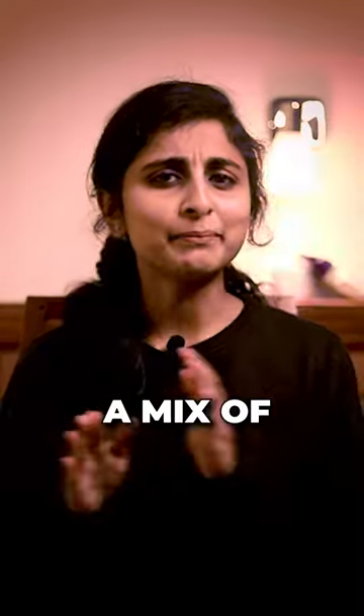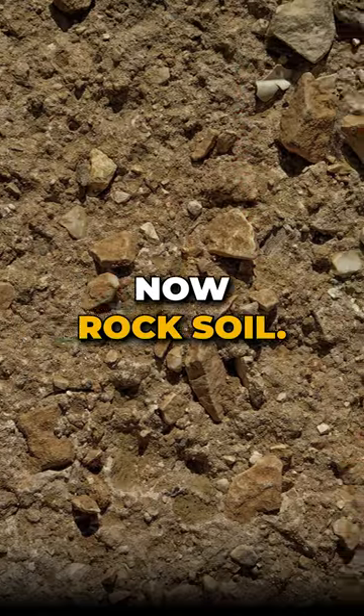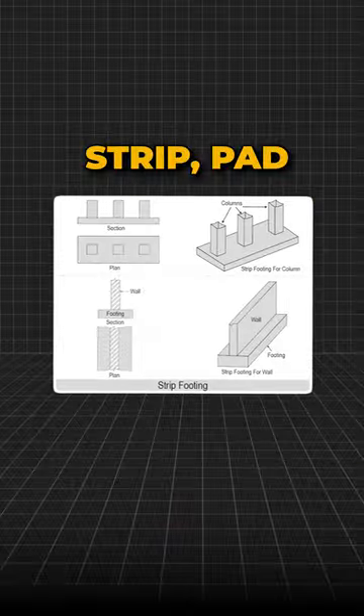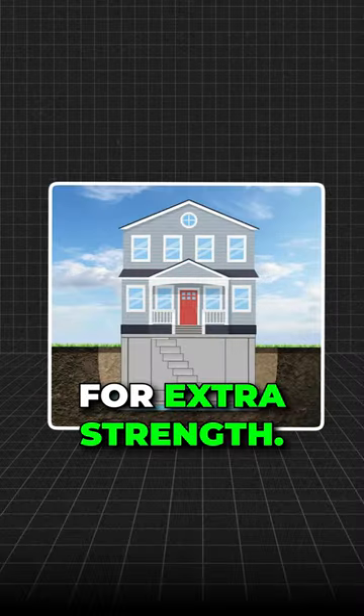Loam is the superhero — a mix of clay, silt, and sand — and isolated footings are best for it. Rock soil is our bedrock hero; strip, pad, or raft foundations are good for it. Keep foundations above the water table for extra strength.